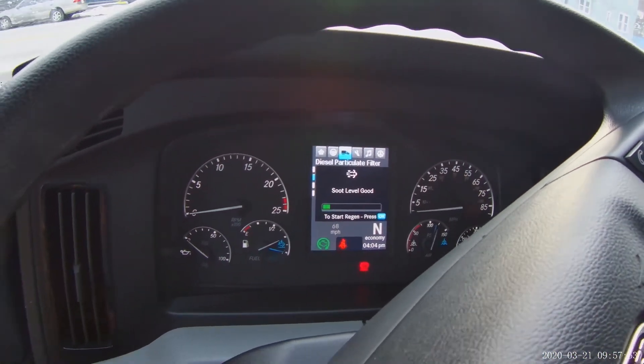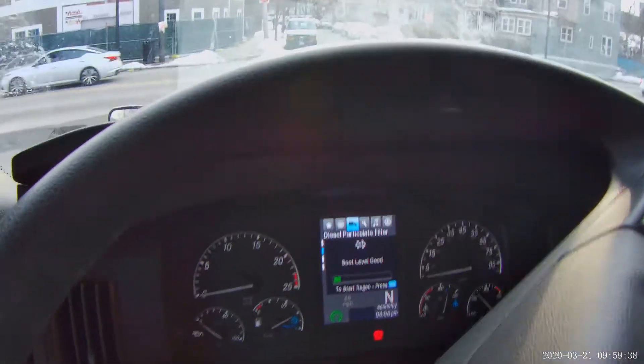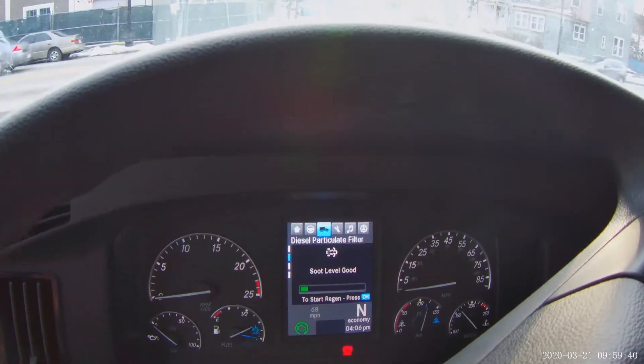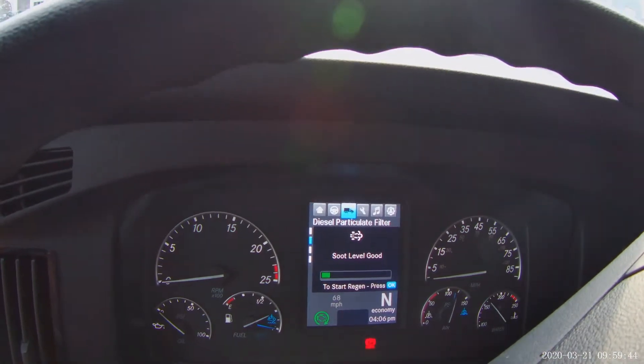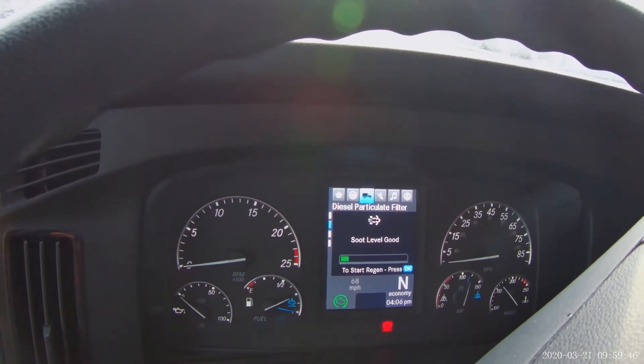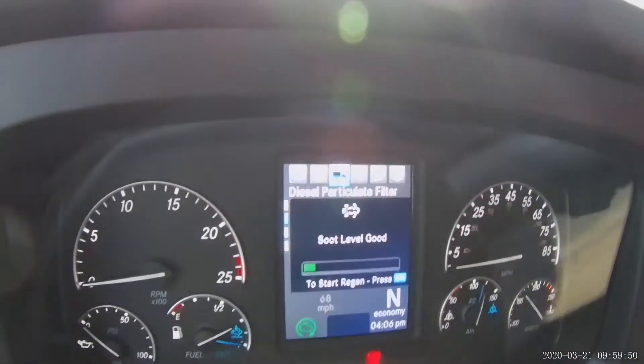Hey, what's up YouTube. Today I'm doing a video on the DPF park regen on the 2021 Freightliner. It's super easy, but I just couldn't figure it out. Once I did, I decided to make a video on it so it'll be easy for you guys. So here we go.